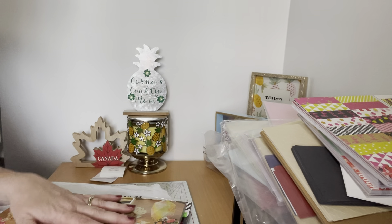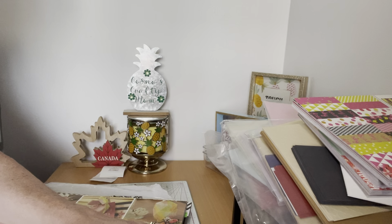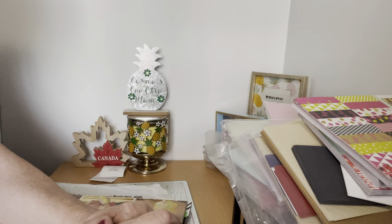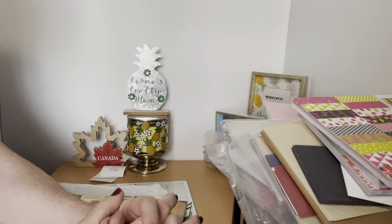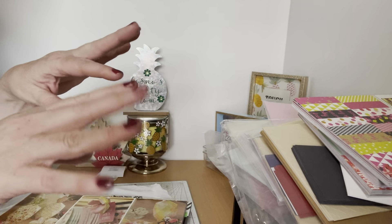So that is it for my haul from Cambridge Surplus. I hope you liked this video — if you do, please give Cosmo and myself a paws up. Cosmo and I are hoping that you will subscribe to our channel and join our crafty family. Until the next video, everyone — take care, bye bye!